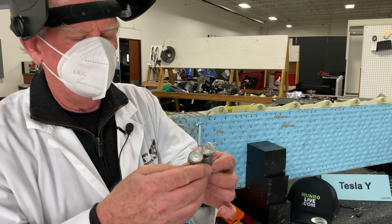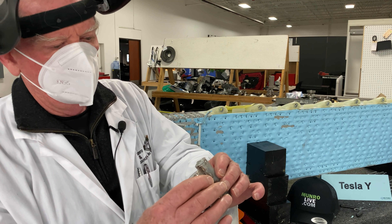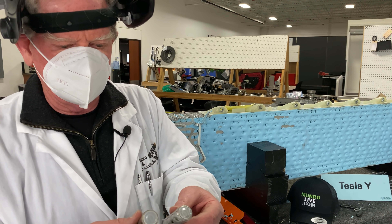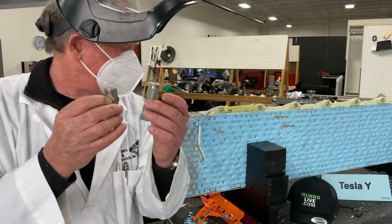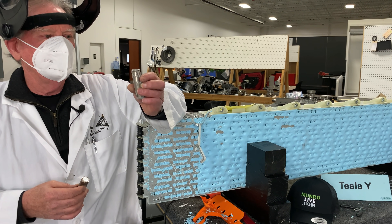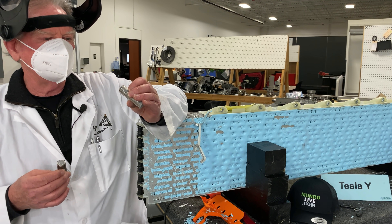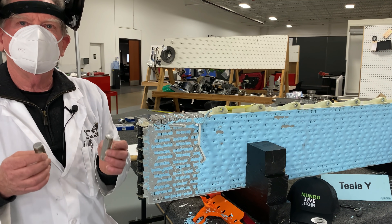Actually, now that I see both of them — I take that back. It's just that this one is brand new and this one has been around for a long time. Anyway, at the end of the day, here we are with the two 2170 batteries — this one from the Tesla Model 3, this one from the Model Y. And at first blush, they look identical. Stay tuned, we'll do some more. But for now, everything looks good.